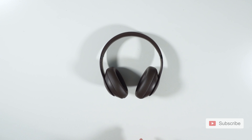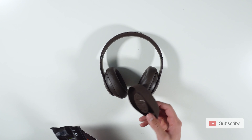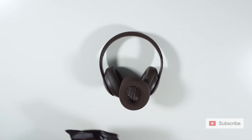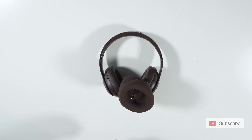So these are the Beats Studio Pro, and let me show you our WC Sweats earpad covers. I'm going to use the brown one, which matches perfectly with the brown headset that I have. We also have the 90s black, and we have a bunch of other colors that will come out.